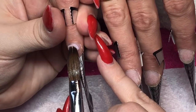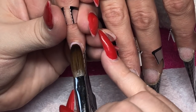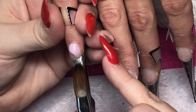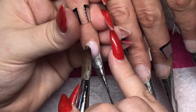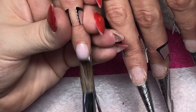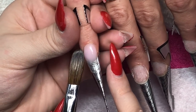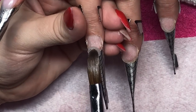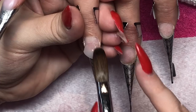I've done all my prep work as always. If you want to watch a video on how I specifically do that it will be in the description box. I will be doing an updated version soon as well, just to include some extra steps I've been taking. I've applied my forms, done all the dehydration, and applied two coats of acid bond primer, allowing them to dry before applying any acrylic.